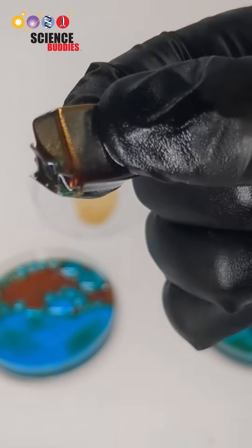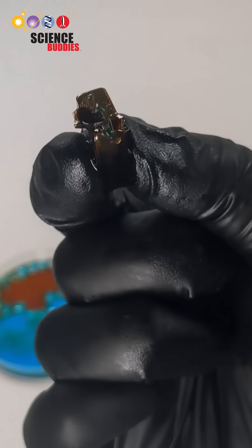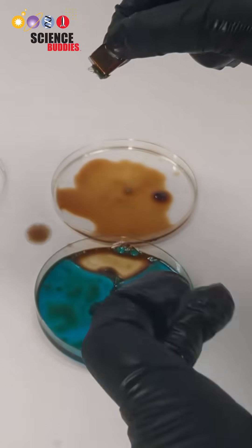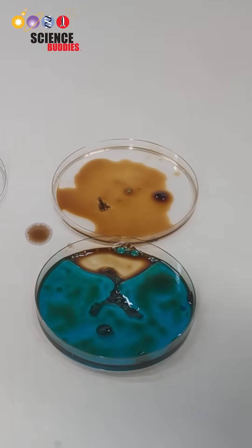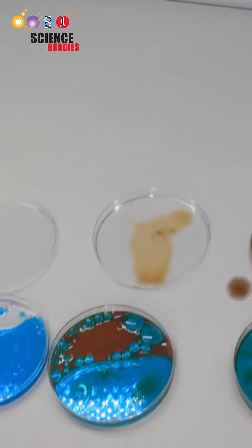Did more ferrofluid correspond with more microplastic removal in your experiment? For more detailed instructions on how to do this science project yourself, use the link in this video's description. You can even order a kit to make this experiment easier. Thank you for watching and we hope to see you next time!